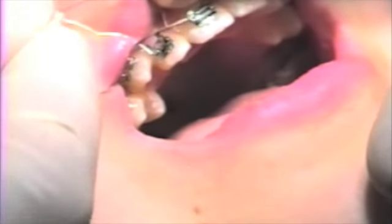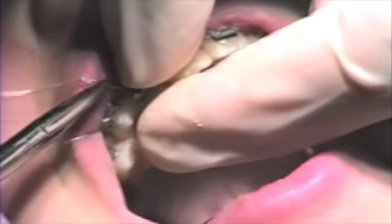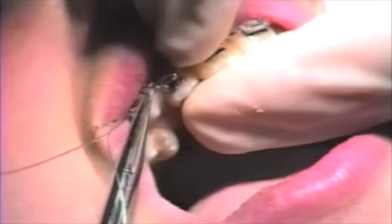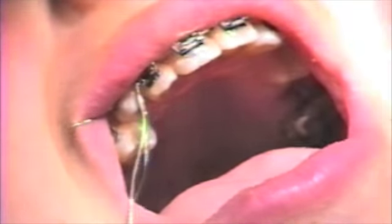Now we will do a double over tie on the upper lateral incisor. Remember to hold the arch wire towards the arch wire slot as you tighten. In this case, bring the arch wire from the gingival of the tooth towards the slot.